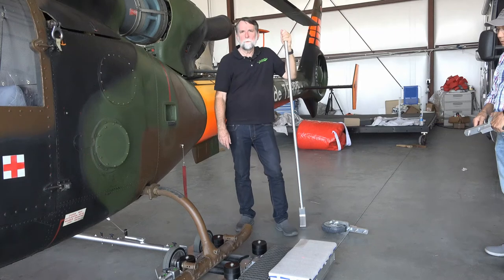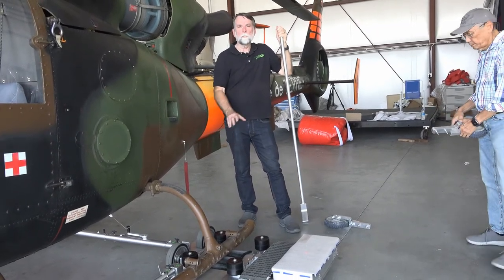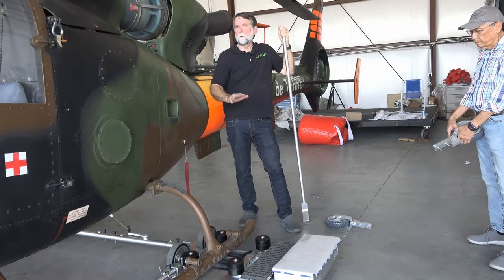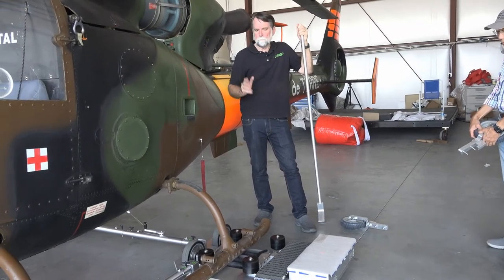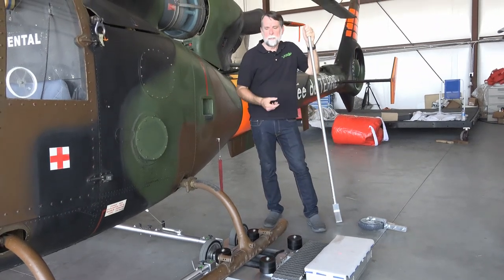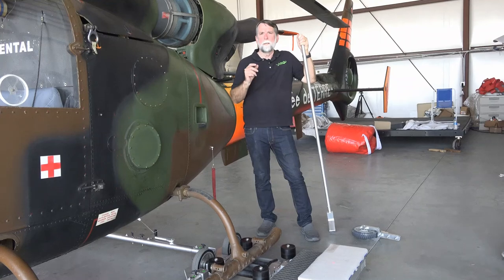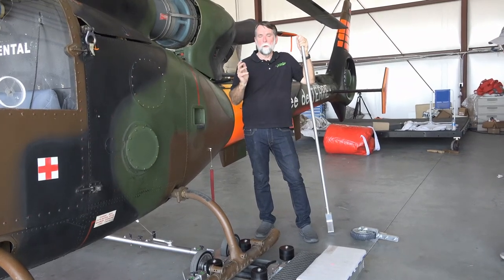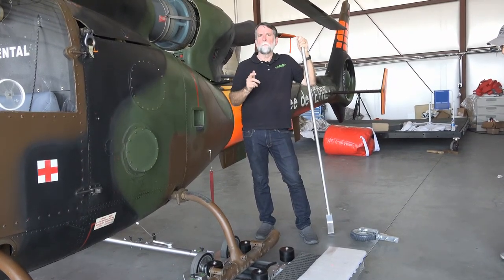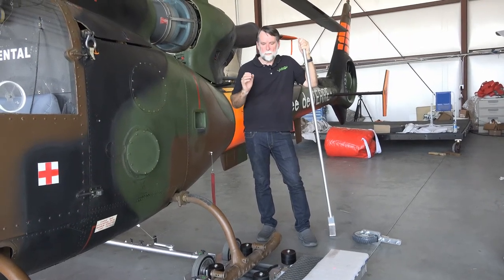Hi guys. I'm going to show you with the helicopter tug how to recover if one side just stops moving for some reason. One instance would be if your track broke completely off and your helicopter is on it and you need to get out of the taxiway and you really don't have any way to move it. So we've got what we call the emergency wheel kit and I'm going to show you how to install that.